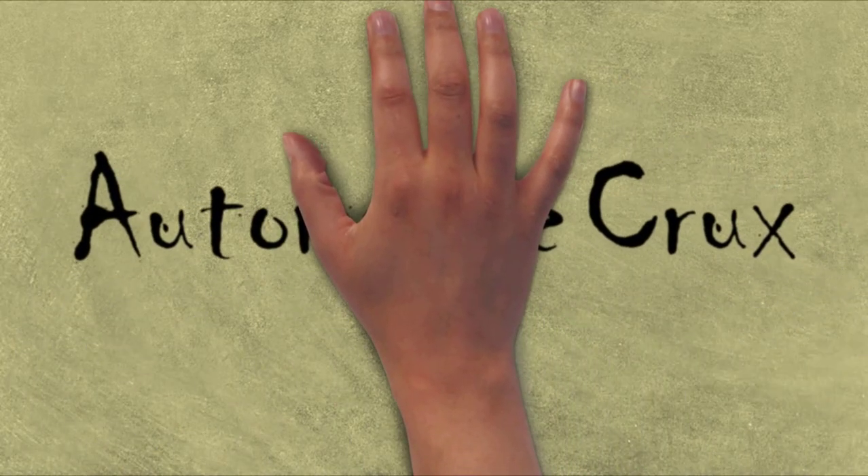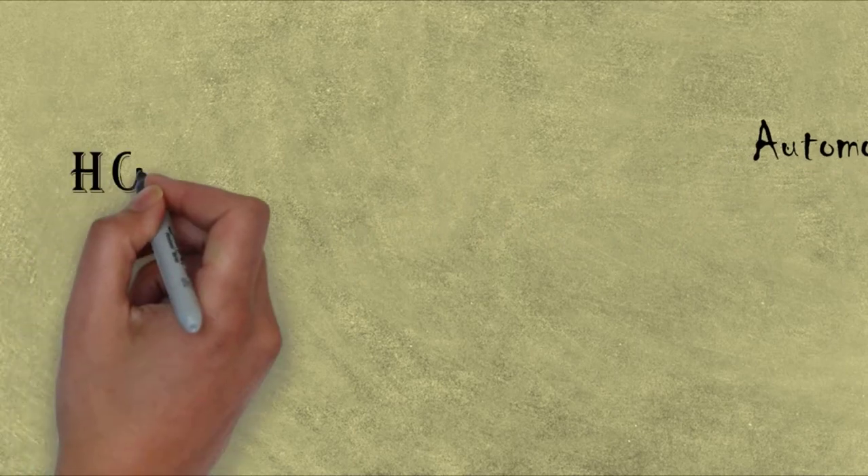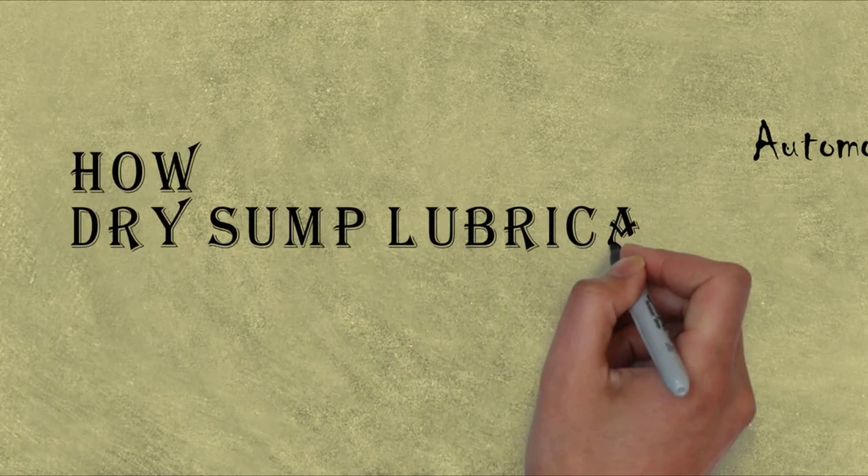Hi friends, my name is Kalpesh and today I'm going to explain how the Dry Sump lubrication system works. It is utilized in most of the racing and high-performance cars.